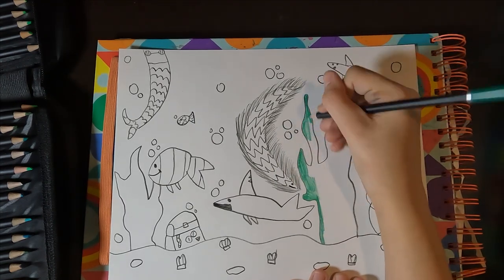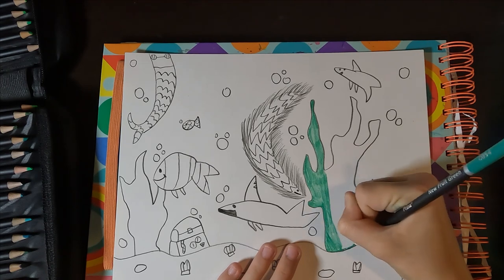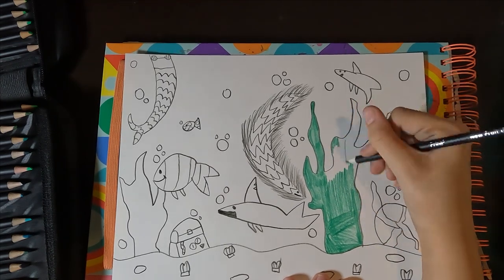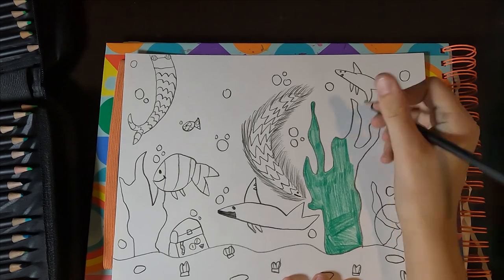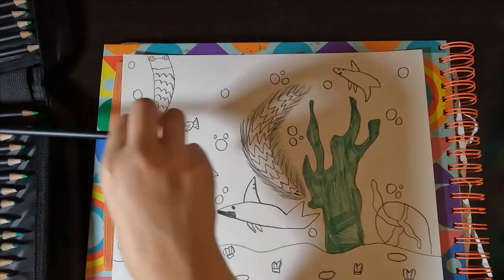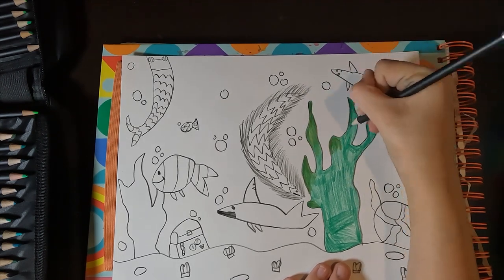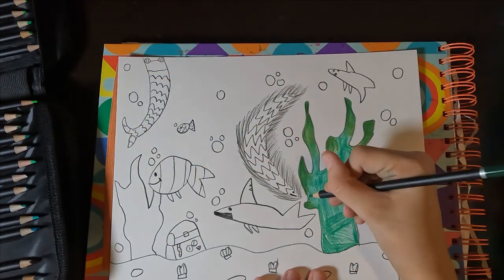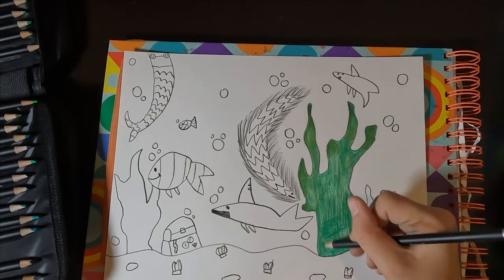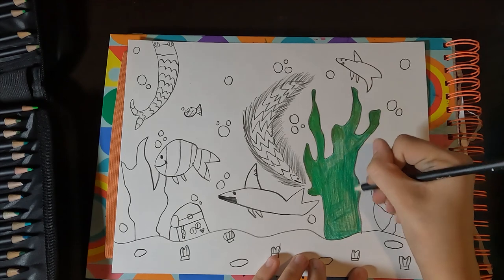I started coloring the seaweed. I tried to go for a blending type — I blended on the whole thing. I started with a normal green seaweed color, then grabbed a darker, more plant green and colored more on the tops. I didn't go to the bottom because I don't think it would look good. Then I came up with a brighter green and colored all over it so it would pop out even more.